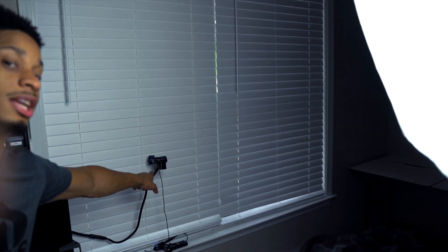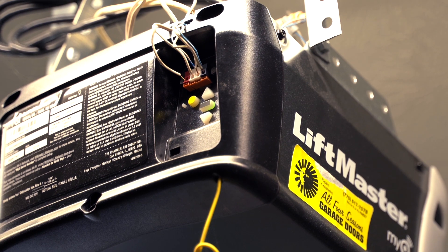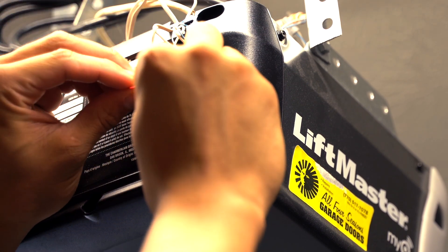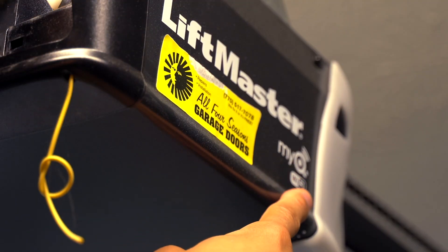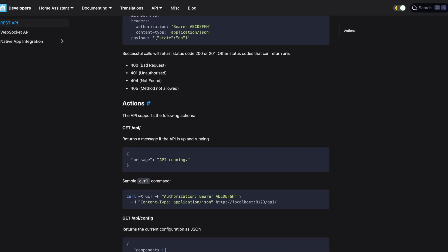We'll be using our Jetson Xavier NX, kindly sent by Nvidia — thank you Nvidia. This will be the main brain of the project. The Xavier NX is so much faster than the Jetson Nano. I'll stick a webcam into the Jetson and position it by the window to watch for garbage trucks. I also needed a way to open the garage door. I was going to use an Arduino to short the pins on the opener, but I discovered my garage door opener is Wi-Fi enabled. So I just connected the app, which has a Home Assistant integration, and Home Assistant exposes a REST API for me to use.